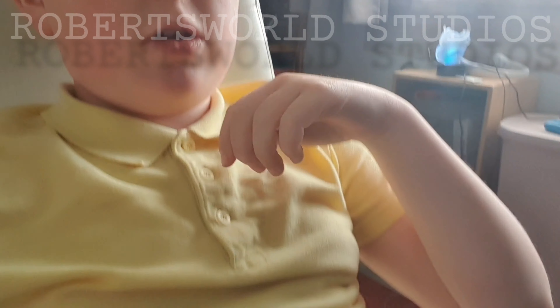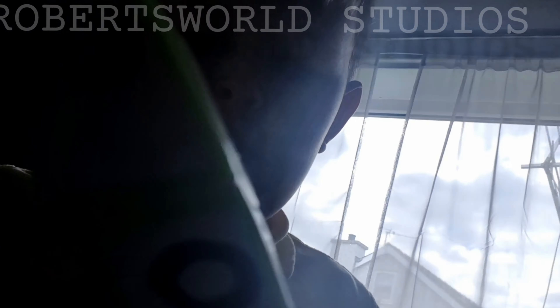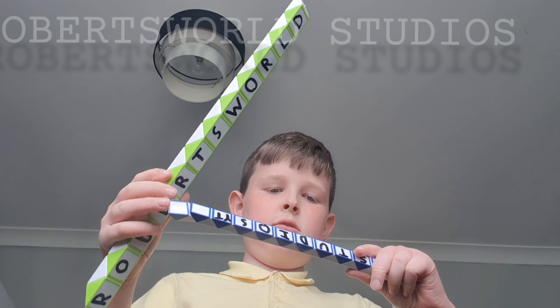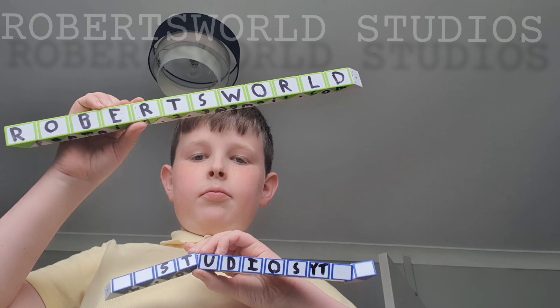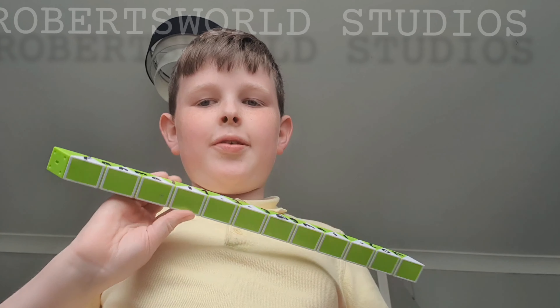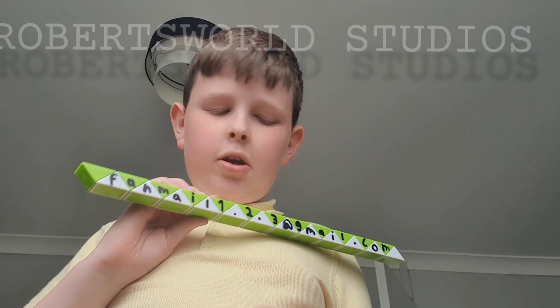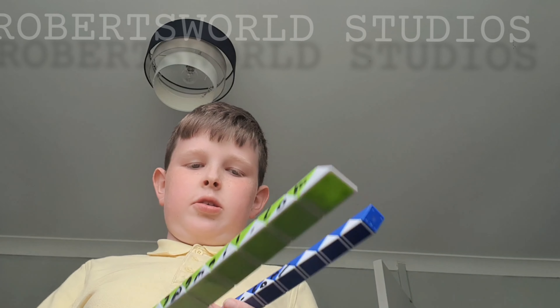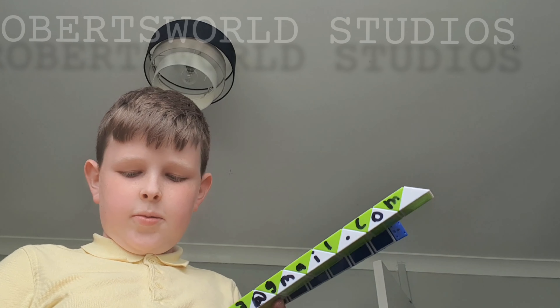Hi guys, you're watching a Roberts Word Studios video. Make sure you contact us at RobertsWordFanMail123@gmail.com. And remember, check us out on youtube.com/RobertsWordStudios.